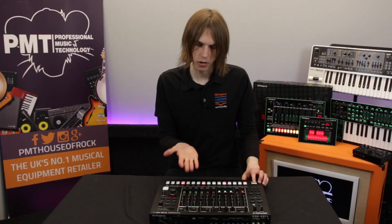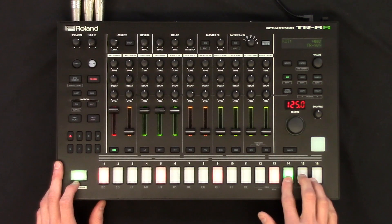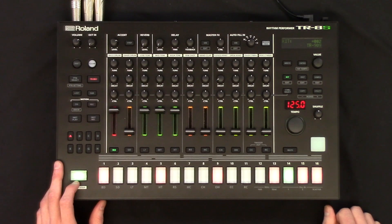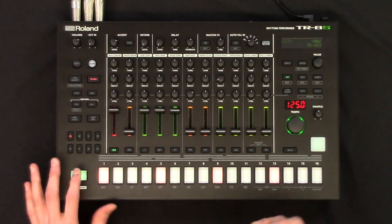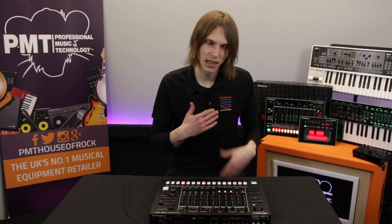This is going to sound horrible because we've got three toms and a kick — it doesn't sound great — but any kind of pattern I put in, it puts them in on. But what we can do then is, because we can change the sounds and freely assign instruments, we can layer different kick drums.